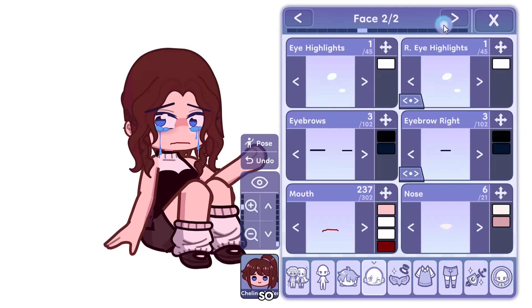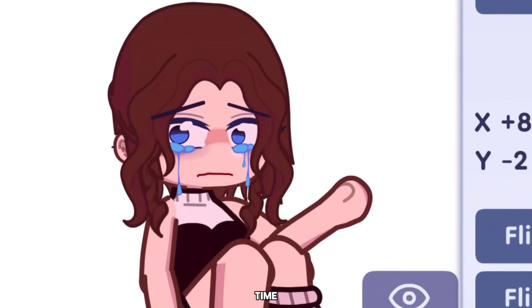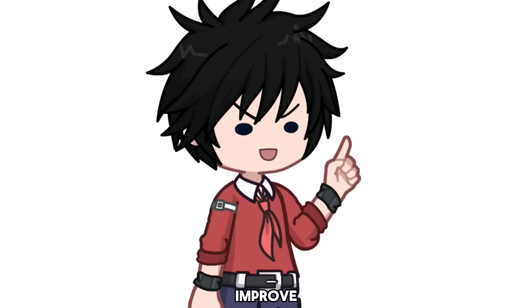Gacha Life 2 is the best Gacha app so far. It has so many things at once that it's unique and confusing at the same time. So here are a few Gacha Life 2 hacks that might help you improve.